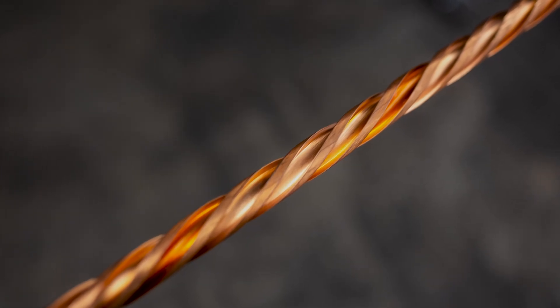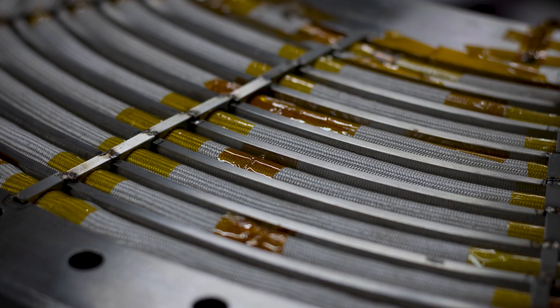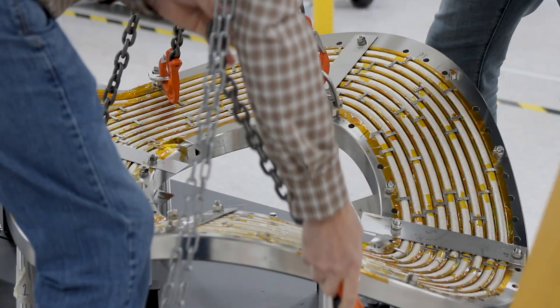The HTS cables that we use in our magnet are similar in design to technologies that have been developed. But the key difference here is that we have bent it into this non-planar shape. And the importance of this program and the tests that we've done is to show that even with those bends, we're able to accomplish the performance that we need both electrically and in terms of the magnetic field.